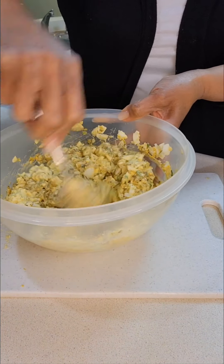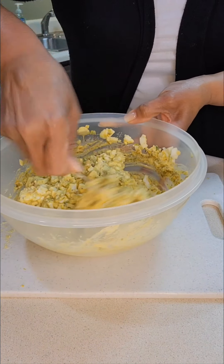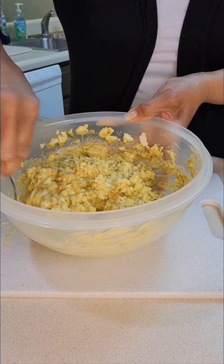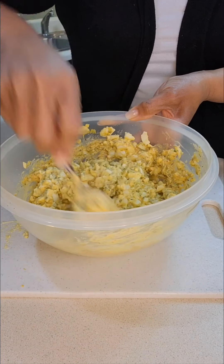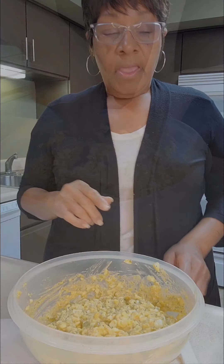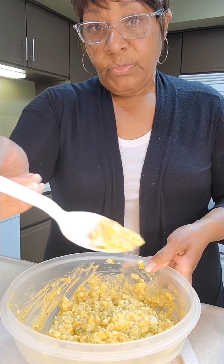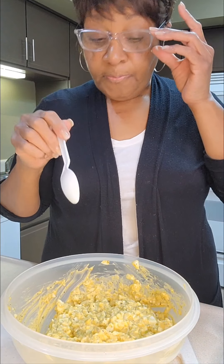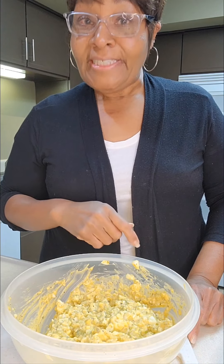Before I give it a taste test, I want to check if I need to add salt, since I haven't added any yet. I'll also check if I need more sugar or anything else I may have forgotten. Now I'm ready to taste it. It's tasting pretty good, but there are still a couple of things I want to add.